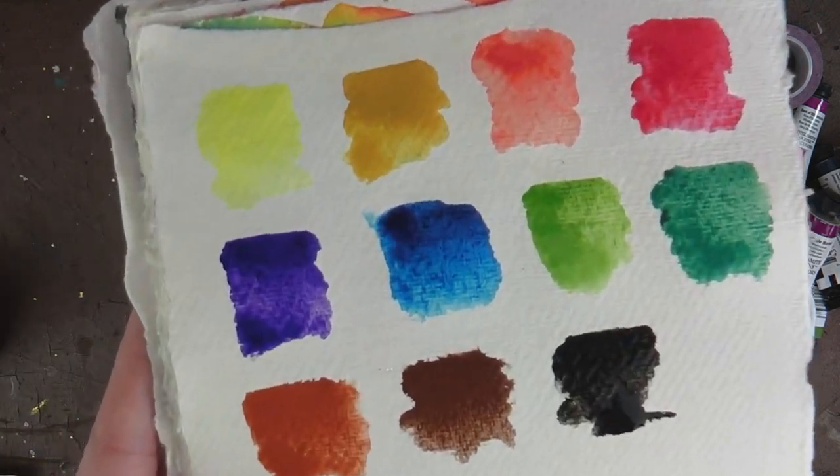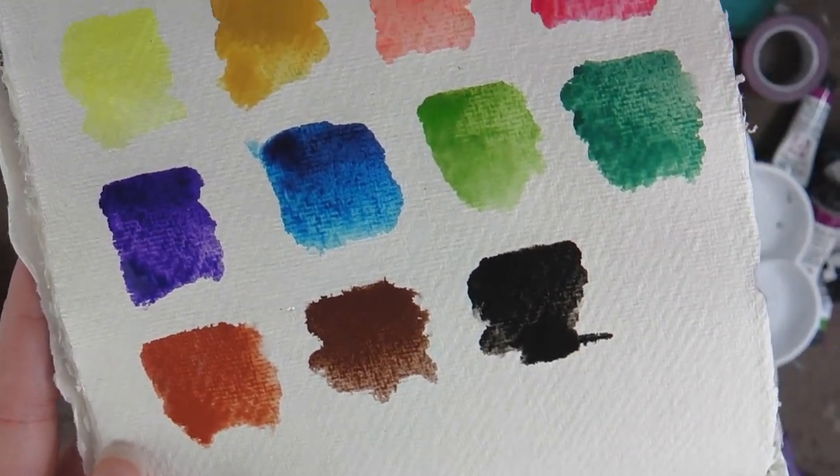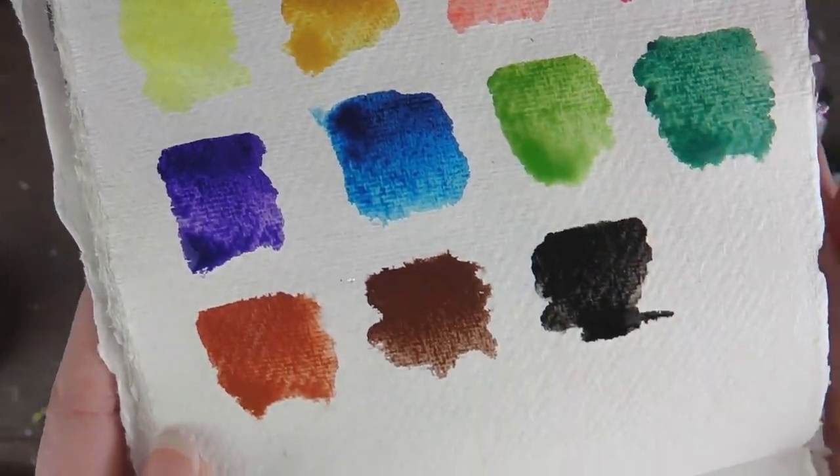You can see the colours are really pigmented — super happy with those. I particularly like this one: it's meant to be red but it looks like a coral colour, and I love the green below it as well. Really, really happy with those.